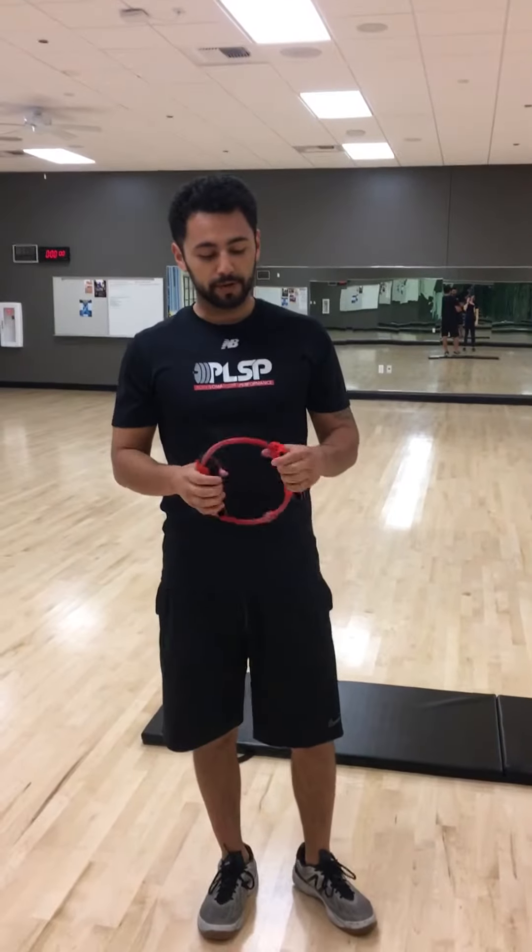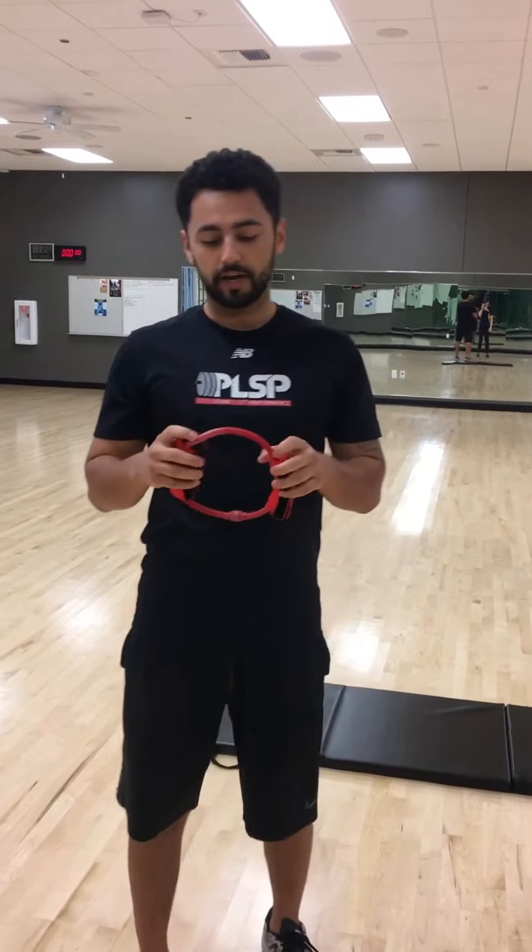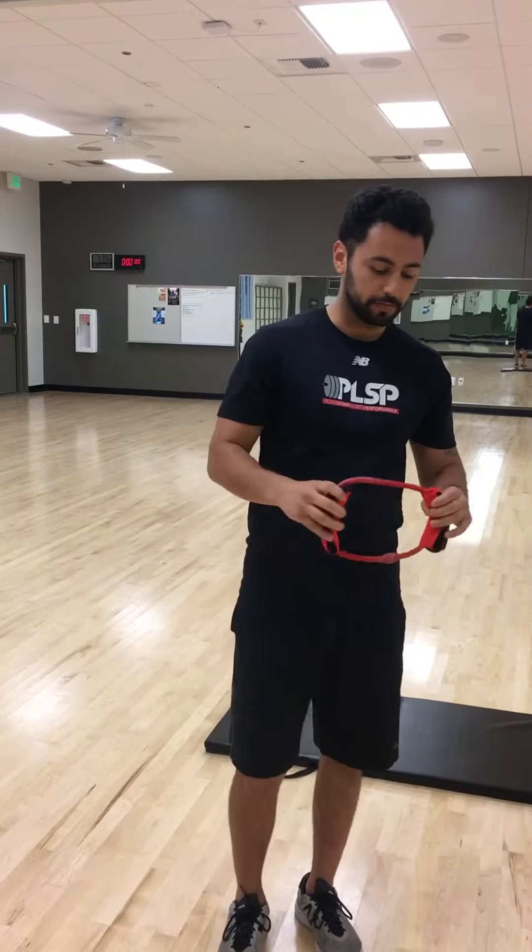Alright, so next one up. We have a lateral band walk. You can use a different type of band, whatever you kind of prefer. I just have tubing available here, so I'm going to use this type of little mini band loop.